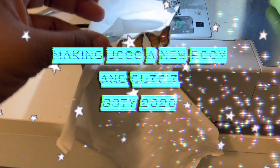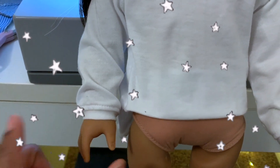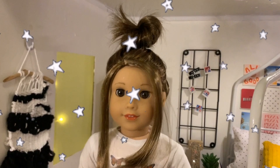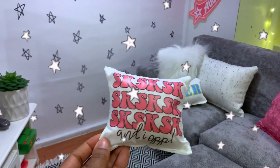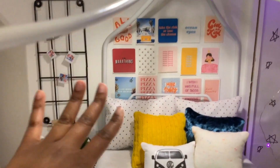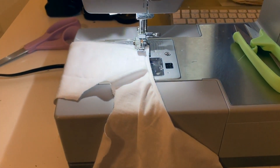Welcome back to Adorable American Girl! In today's video I will be sewing my new girl a new outfit and showing you guys all the cute things that I have made for her room so far. I am so excited, here we go!